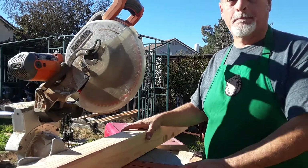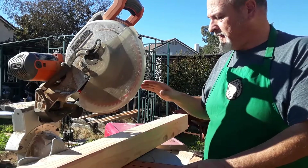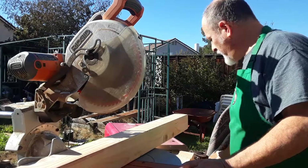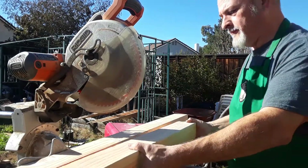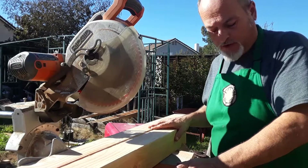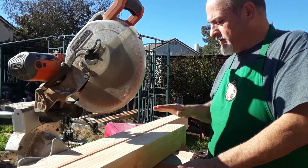Hi, D-Baka Maker here, and today I'm going to be making a vice stand. I'm making it out of four pieces of four by four, nominal — that's three and a half by three and a half inch actual pine.